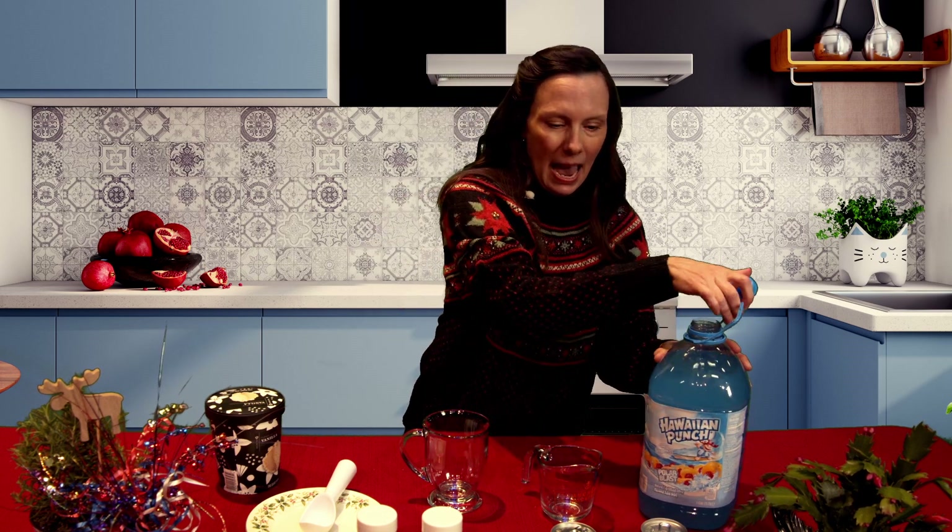For our next mocktail, we're going to make a frozen snowball punch. This is gonna be good any time of the year — you've got nice snowballs on top to enjoy during the winter, but it's kind of sparkly so it might be good during the summer too. The recipe at the end of the video is the original, and I've adapted it to work within a glass rather than a whole punch bowl. It's kind of up to you to decide how much of what you like.